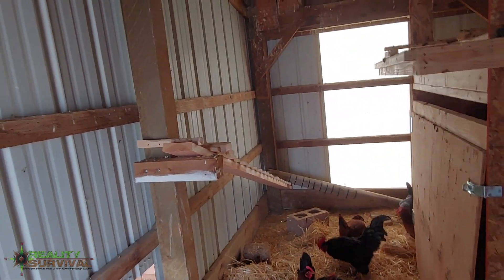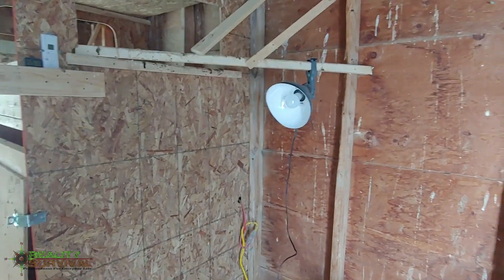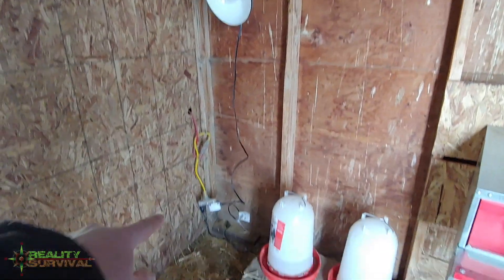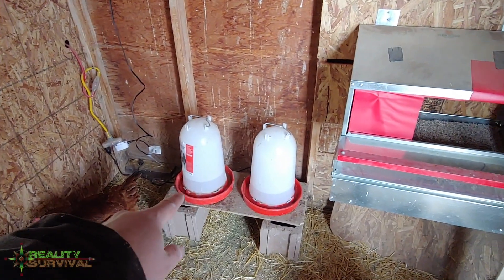Hey everybody, I'm JJ Johnson, you're watching Reality Survival. We're just out here in the chicken coop — I was doing a little cleanup. I also added in a light; it's getting dark early now and I've got a little light on a timer down there.